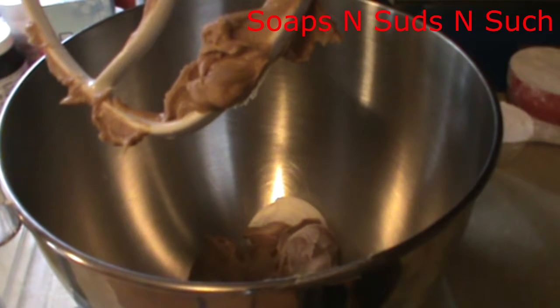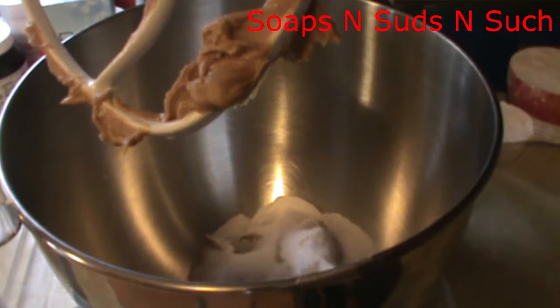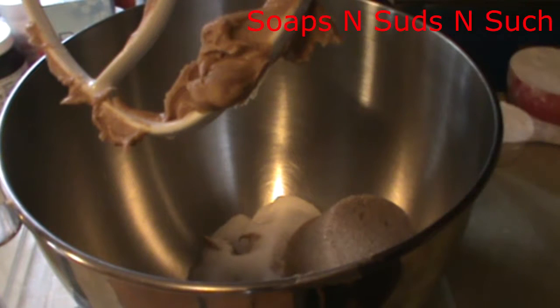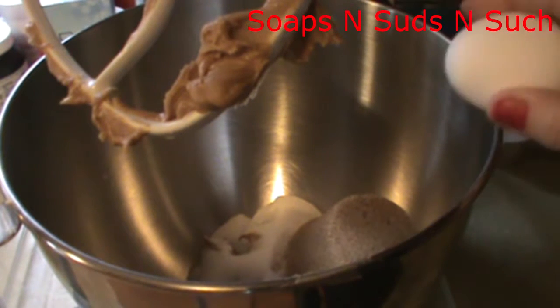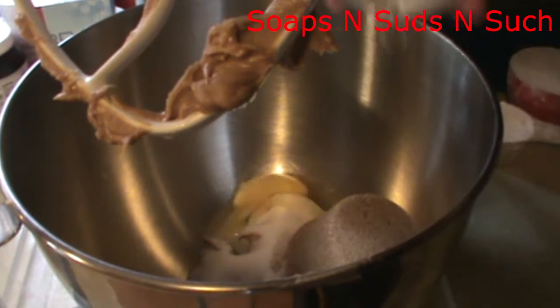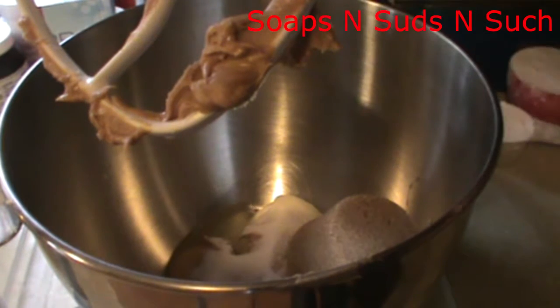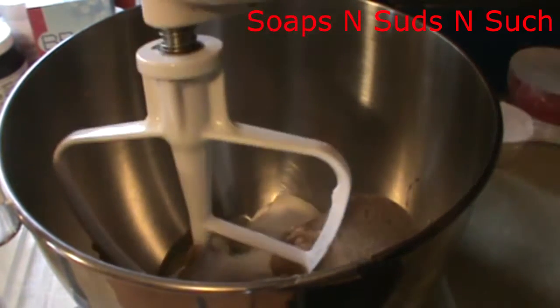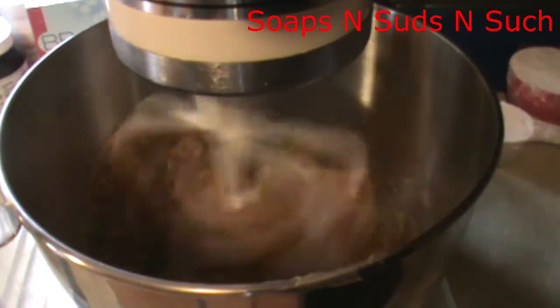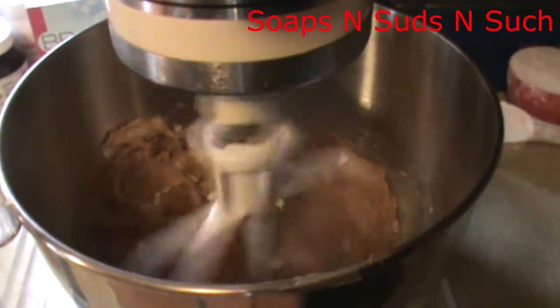Okay, then our granulated sugar and brown sugar — I do pack my brown sugar, so when it comes out you'll see it's holding its shape. Then you want to put in your one egg. I'll bring you back once I have this mixed up really good.